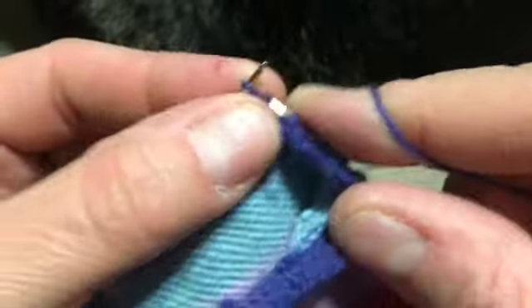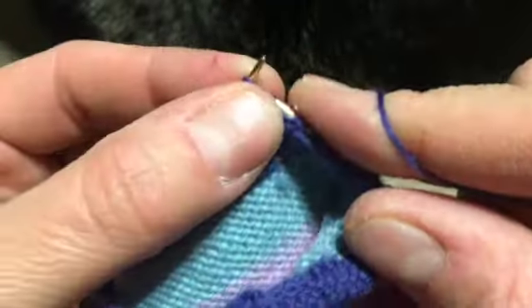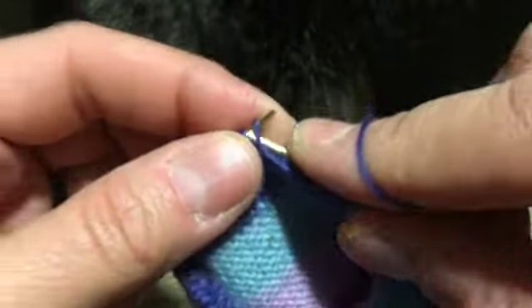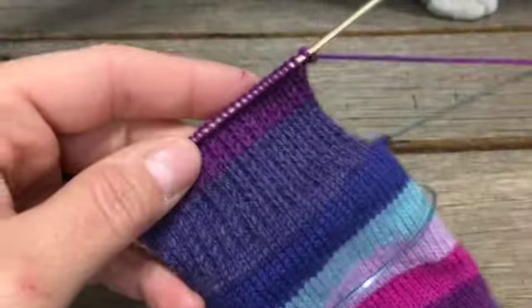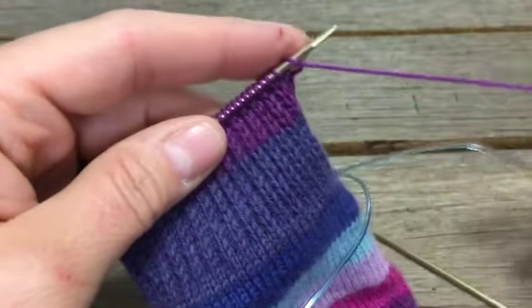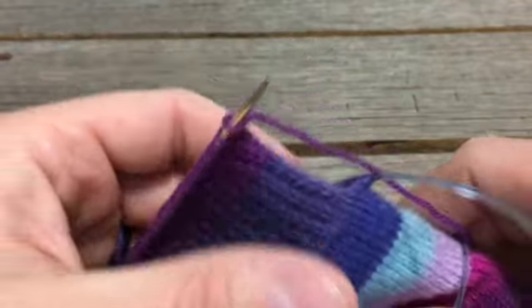As I mentioned earlier, I choose to have a taller heel flap because I have a higher instep. So I'll probably do this sequence 20 or even 40 rows total. You will have to measure. The beauty of the toe-up method is that you can stop and try it on to make sure it's working for you. I'm probably about a third of the way through my heel flap.